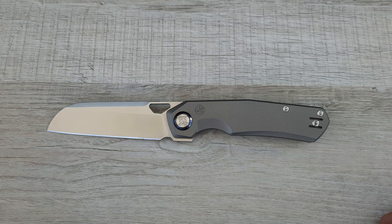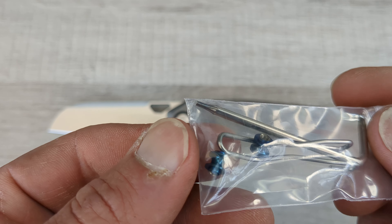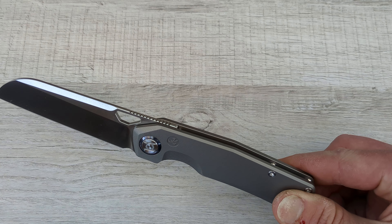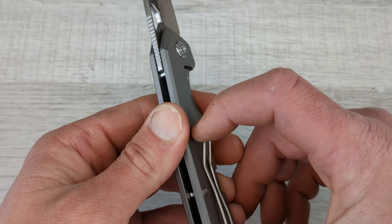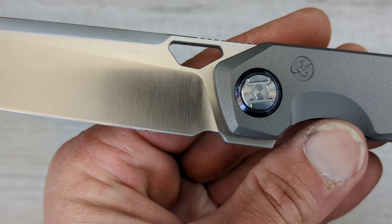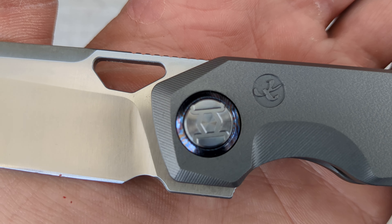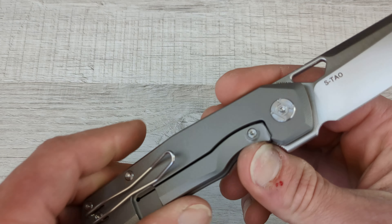I'll have to get some clarification on that pivot material. Oh, they give you blue barrel spacers — I might put those in. They also give you an extra pocket clip for some reason; I don't know why, maybe they've had issues with it in the past or something.